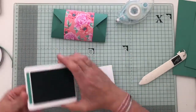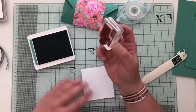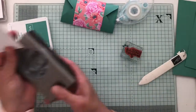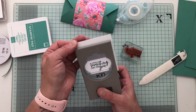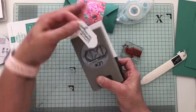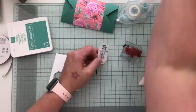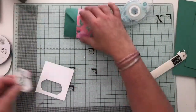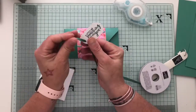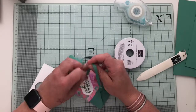Then I'm going to add a sentiment. The sentiment I used is from the Fancy Phrases set — it's this one: 'a little something just for you.' I'm going to ink that up in Just Jade ink, using a punch to punch that out. When lining up the sentiment, I'm putting it further to the right to leave room for me to hole punch. Then I've just threaded the Just Jade ribbon through, wrapped it round, making sure I'm giving myself enough to bow with.